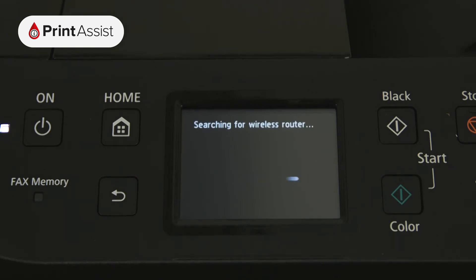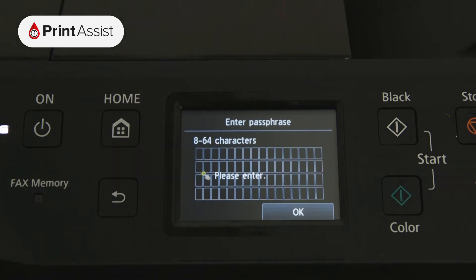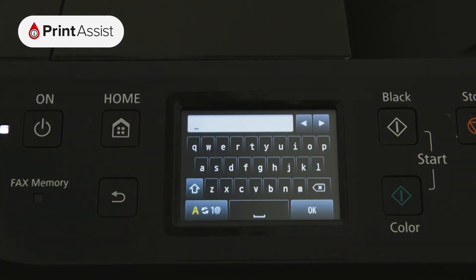The printer will immediately begin searching for Wi-Fi routers within range. Scroll up or down if you need to, and then tap on your network name. Now press the middle of the screen, which opens up the on-screen keypad for you to input your Wi-Fi password.